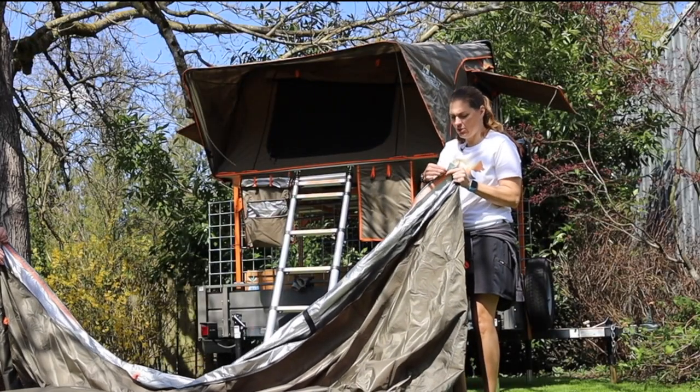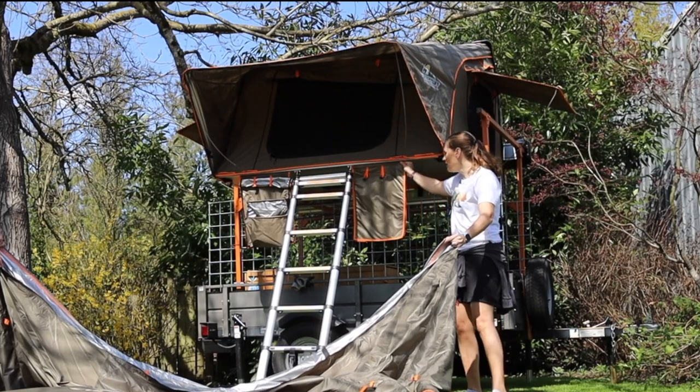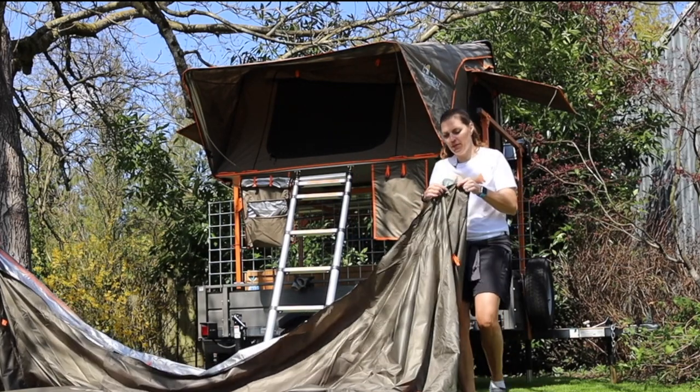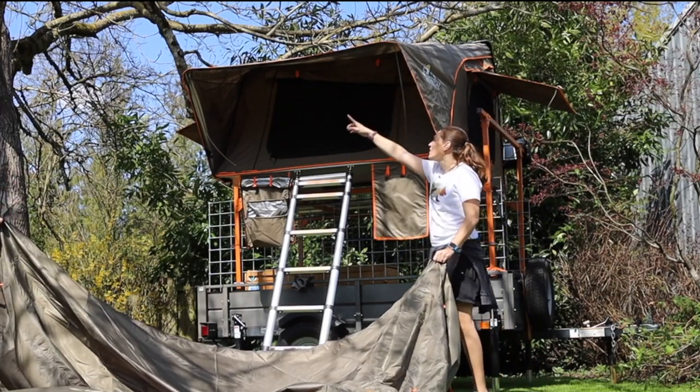This one side has the channel, which has the same hardware as what's on these sides. And then the zipper is on the opposite side, which is going to zip right into the fly.